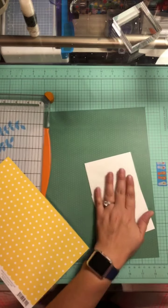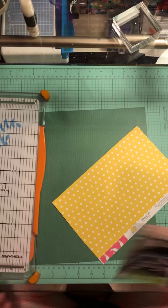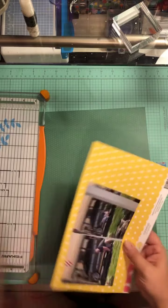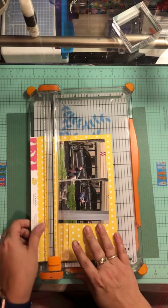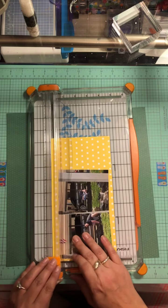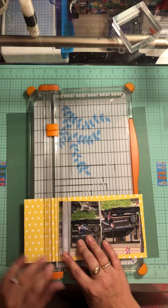I'm going to pull out this yellow and put quite a bit of adhesive on it to get it on there. It's got some wonky edges from my scissors, so I'm going to use the one straight edge, line it up, and get them all straight right across there — that is going to be my first border.